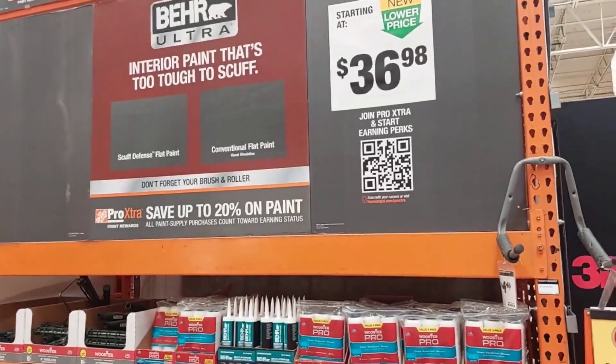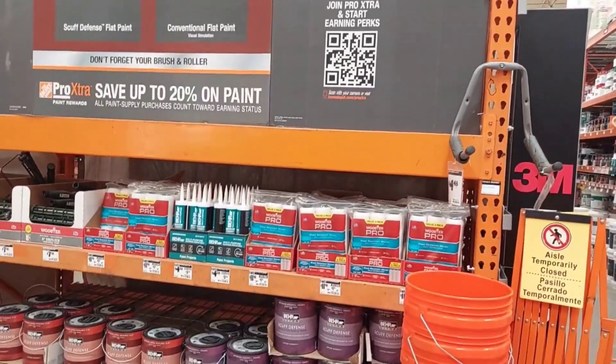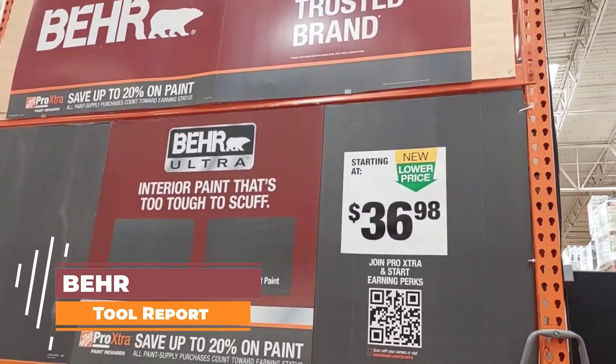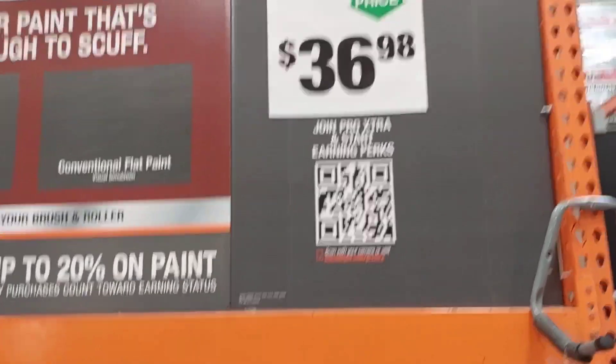Hi everyone, welcome back to Tool Report, guys. I am so happy you guys are back. And here we're going to start with some good new stuff. We're starting with this Bear Paint, America's most trusted brand. And somehow we can start trusting bears now, because they're all nice and cuddly.